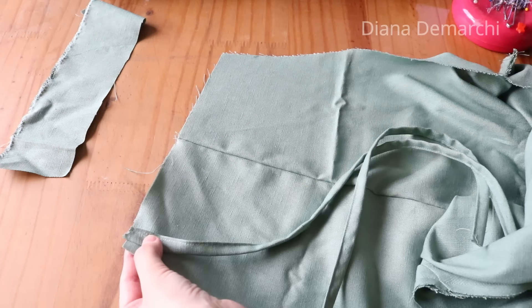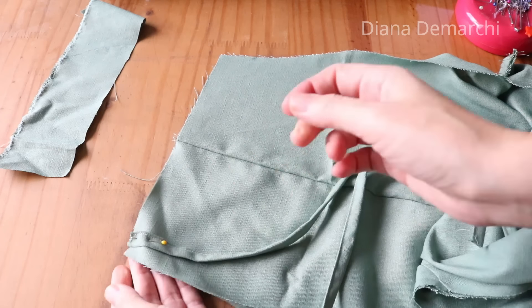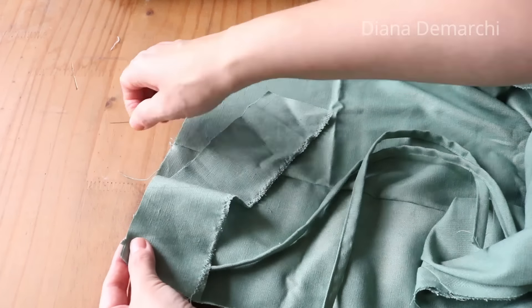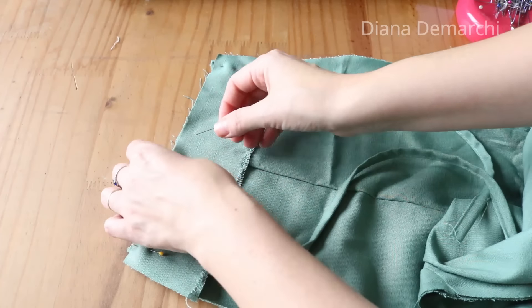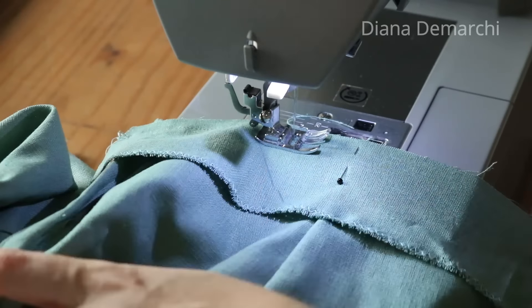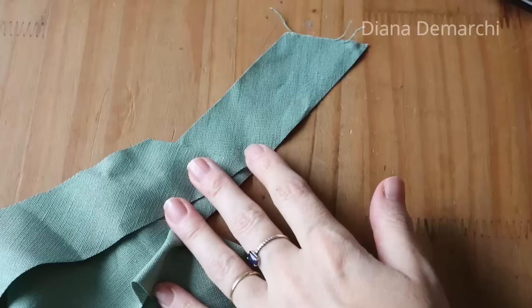Coloco a tirinha no direito da peça, deixando um centímetro por um lado, e alfinetar para não sair. Do outro lado coloco a tirinha também. Venho com o revel — no qual já passei um zigue-zague para dar acabamento na parte de baixo — e coloco direito do revel com direito do macacão, prendendo a tirinha entre eles, com um centímetro de distância da lateral. Passo uma costura reta em cima, prendendo o revel no macacão com as tirinhas. Aqui não precisa de zigue-zague porque vamos virar tudo para o avesso.